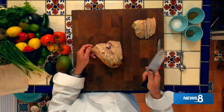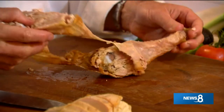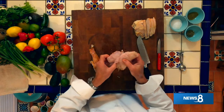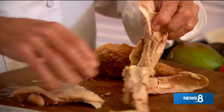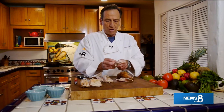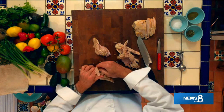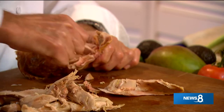I've got my turkey breast here and I'm going to start to break this down just a little bit - just like you do when you're getting it ready to serve for Thanksgiving. We'll get rid of that skin because we're not going to use it. We're going to take the different pieces of the thigh and just break it off the bone. This is going to be just kind of like carnitas - it looks like pork.